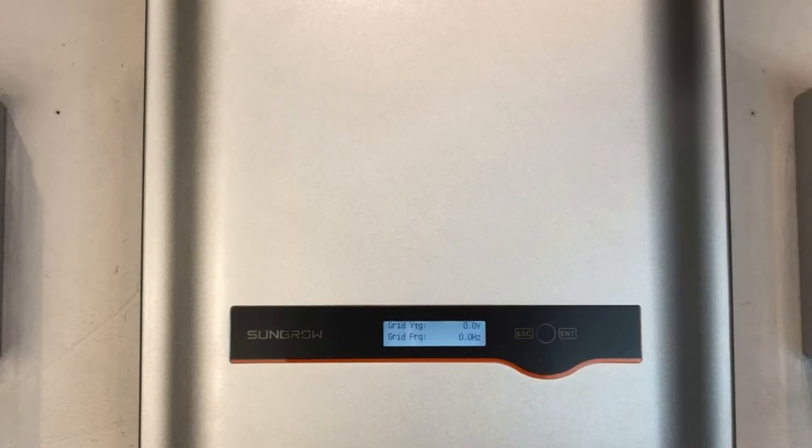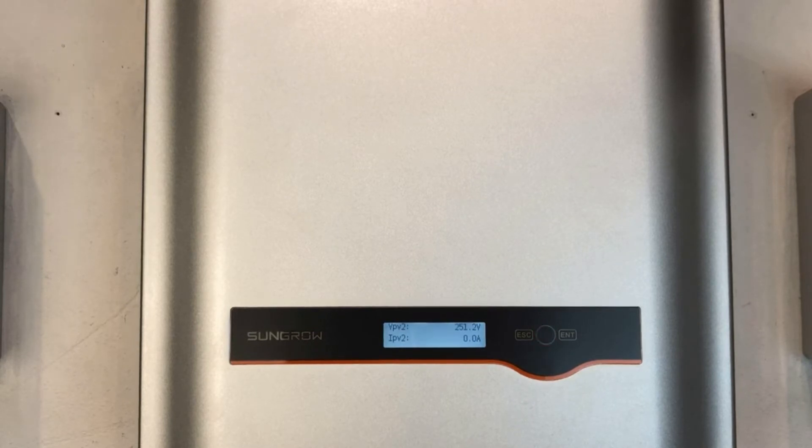If you're seeing a status error 010 message on a SunGro inverter like this, what it means is that the inverter has not detected any power from the electricity grid. So it's trying to see if there's any power from the street and it's not detecting it.